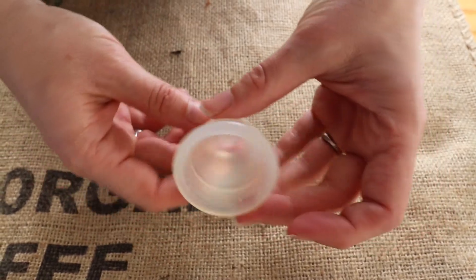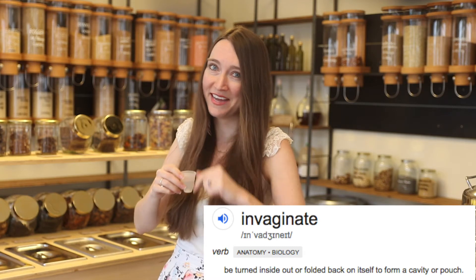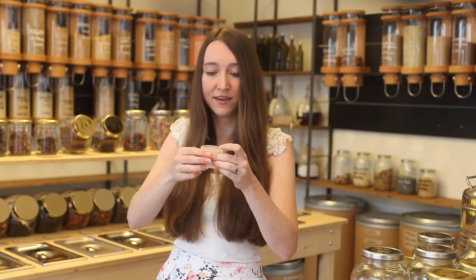Since it's not designed to be invaginated — that means to be flipped inside out, pun intended — I can't recommend doing this because it's not the way it's intended to be used, but I use it flipped inside out and it works really well.